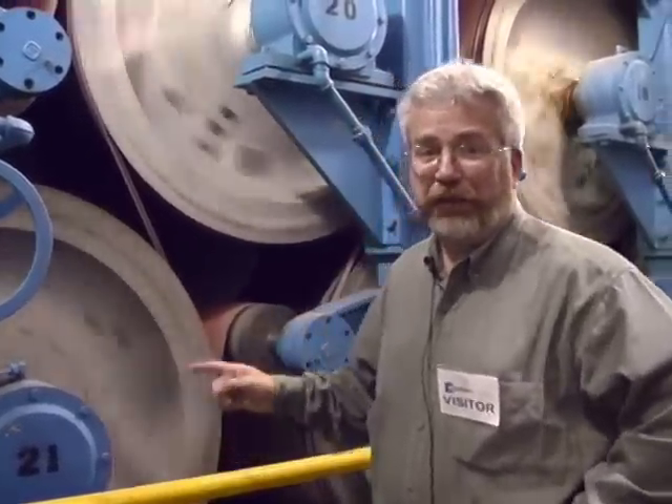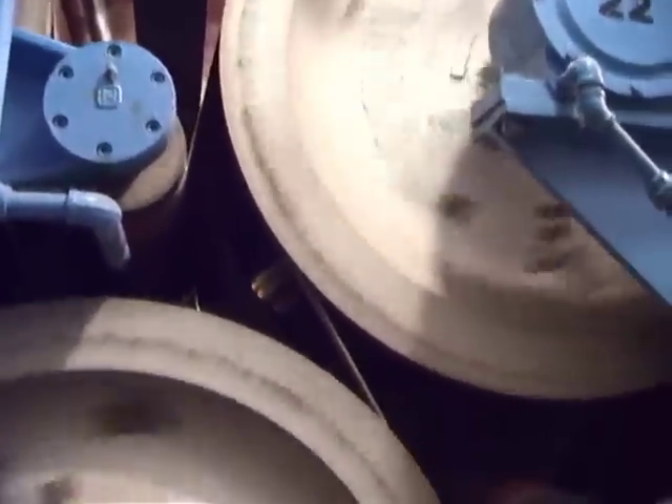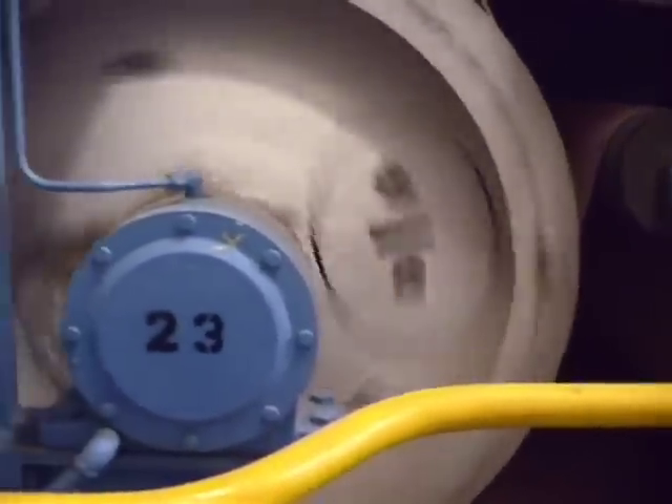I'm standing right in front of the dryer section of paper machine number 4. It is very hot right here. The machinery needed to dry this paper — to give you the paper that you'll use on your desktop or in your printing press — takes a lot of energy and a lot of equipment to make.